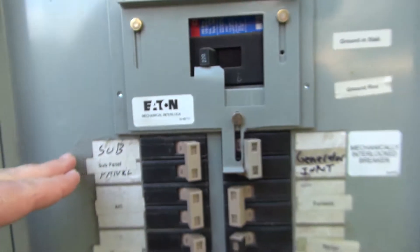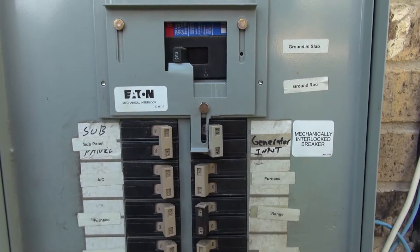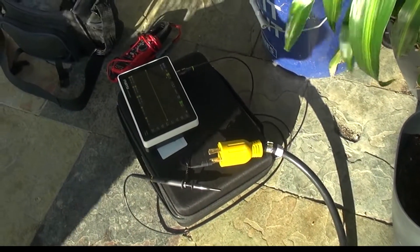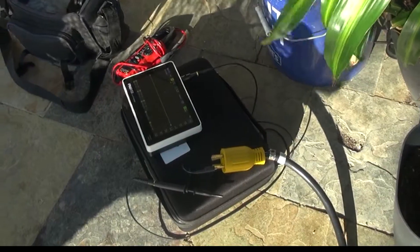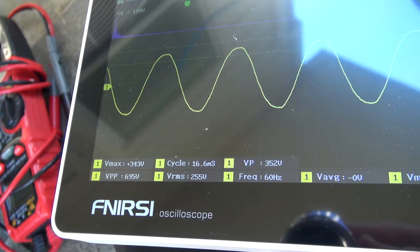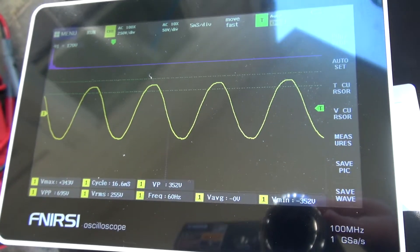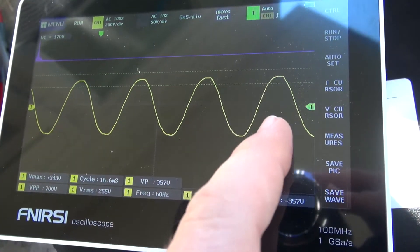I've temporarily bypassed my interlock and activated the inlet breaker while on main power. This makes for a scary setup that dangerously outputs 220V power, but also gives me a safer way to attach the oscilloscope. So this is our baseline — nice clean power from the power company, and we're looking at 255V at 60Hz.